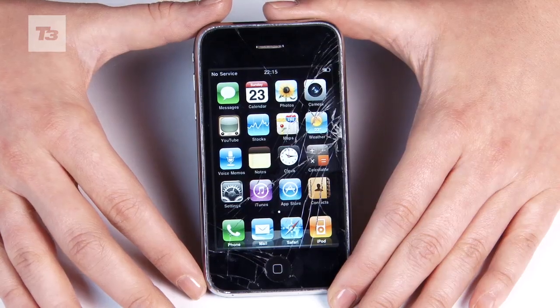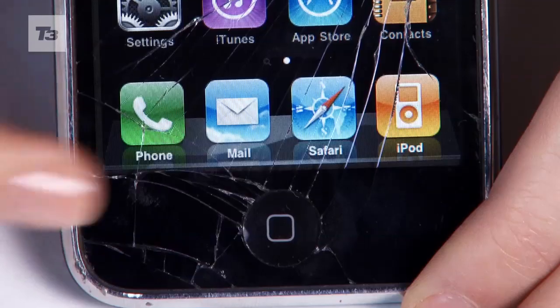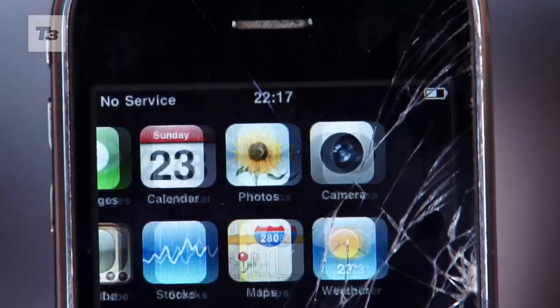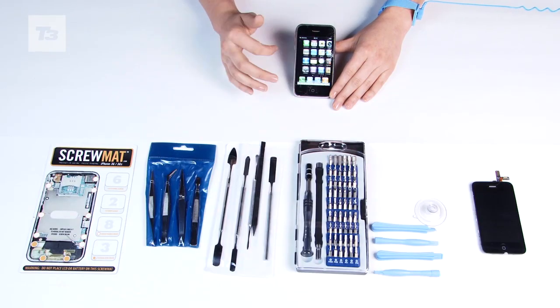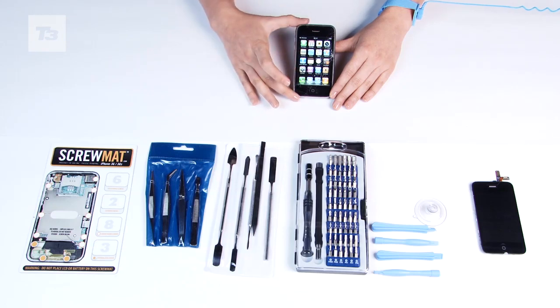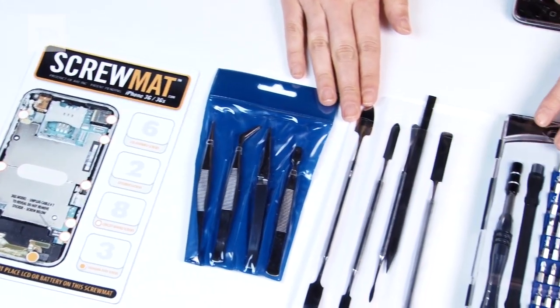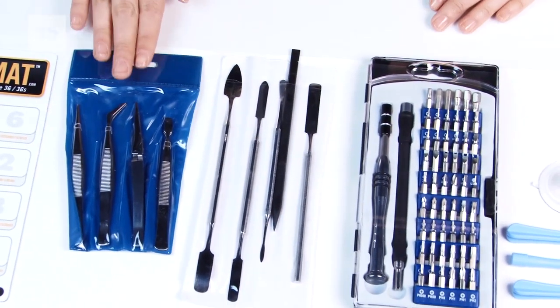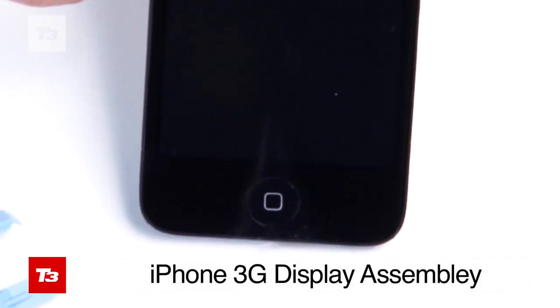First up, all you need is a smashed iPhone. We've got an iPhone 3G and as you can see the screen is completely gone and the home button and the earpiece are dead as a dodo. Next up is the kit you need. iFixer has everything from an iPhone repair kit to a red ring of death Xbox fixer. In our toolbox we have an iPhone 3G display assembly that includes the screen, integrated digitiser, LCD, earpiece speaker, and a home button.